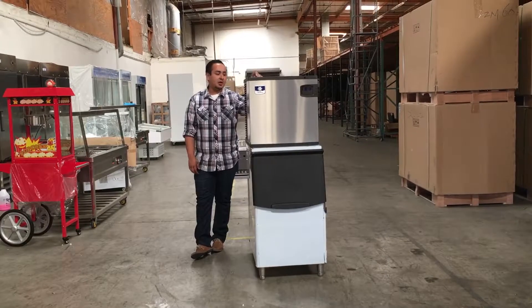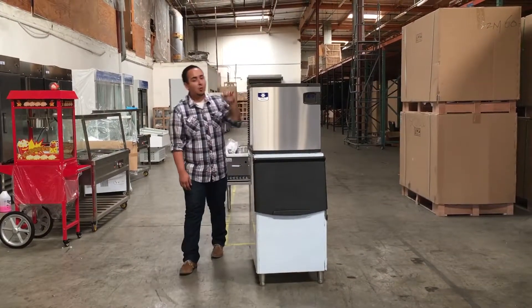Thank you for watching guys — this is the 485-pound Manitowoc Ice Cube Maker. Thank you.